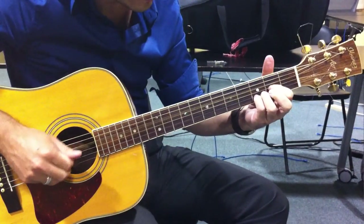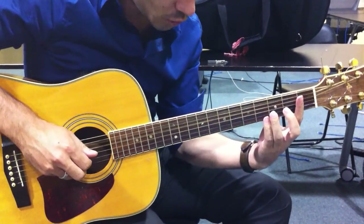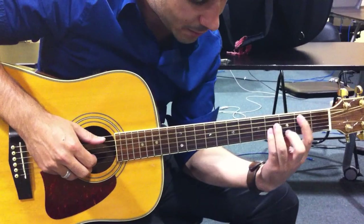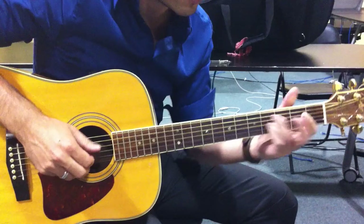And the chorus — sorry, the chorus is D. You go up one on the A string, B minor, move your ring finger to the fourth, and go back to D.